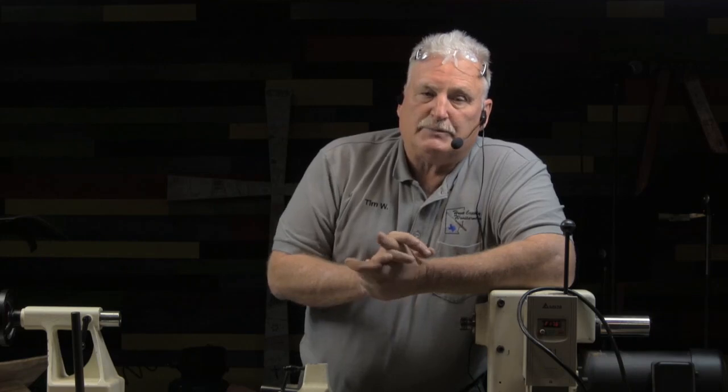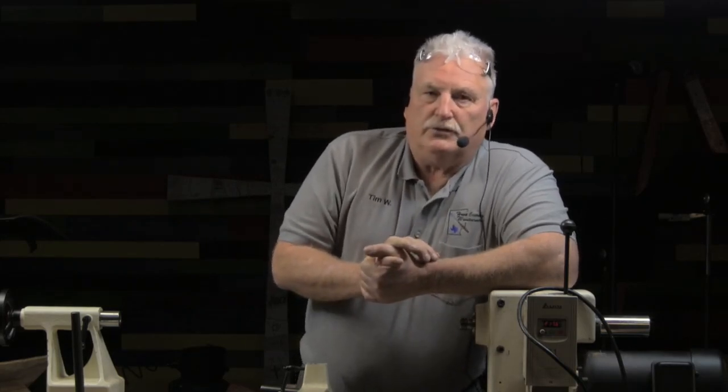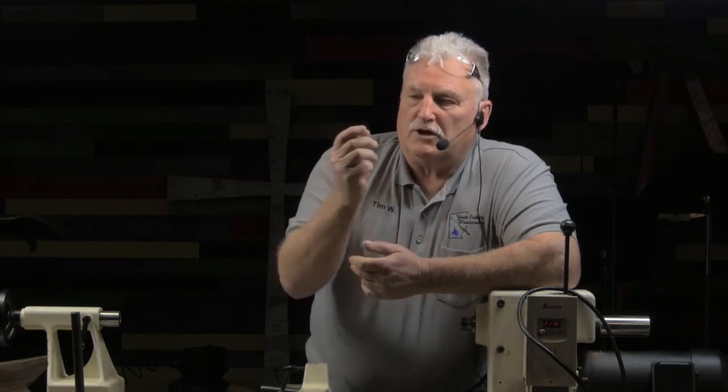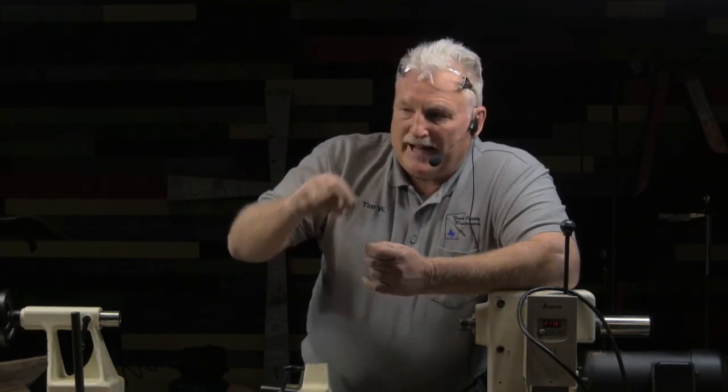I also heard a wives' tale that says you cannot get carbide as sharp as you can get high-speed steel. This comes from the router industry where people make router bits out of high-speed steel because they're easier to sharpen — they say carbide can't get as sharp. That's not true. How many of you use carbide turning tools? I bet there's not a person in this room, including myself, that has anything in their shop that can sharpen one of those little carbide cutters as sharp as they come new in the package.